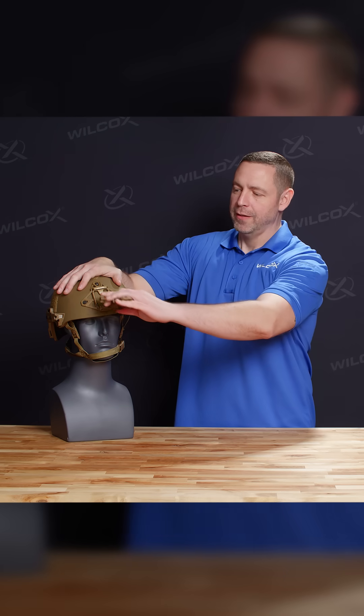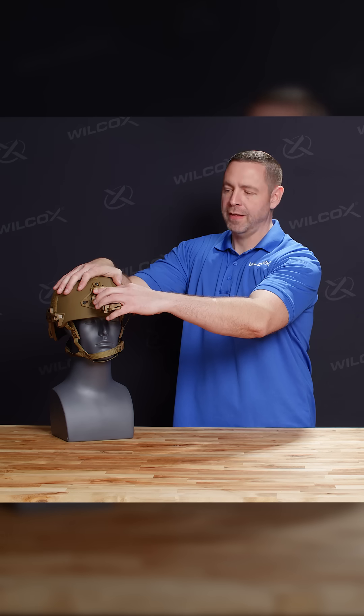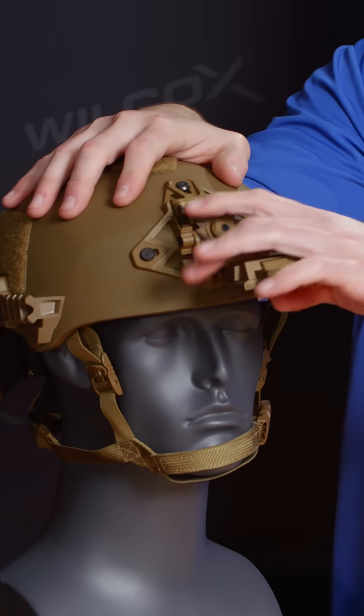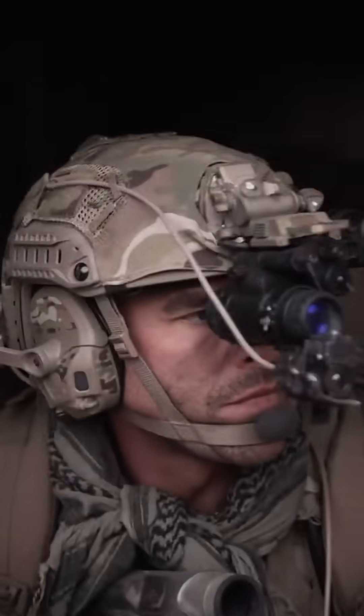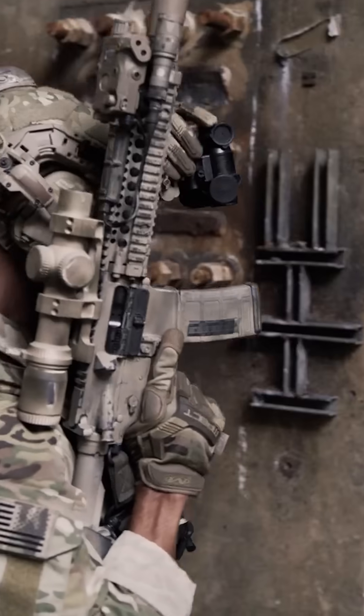Once you've done so, you're going to place the top of your G24 into the shroud first and then click the release mechanism to allow you to seat it. The G24 is designed to be as intuitive as possible, allowing you to rely on muscle memory to make the adjustments and to place into operation your night vision goggles without having to waste any additional time thinking about what you're doing.